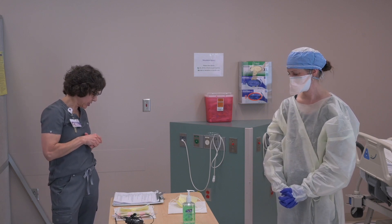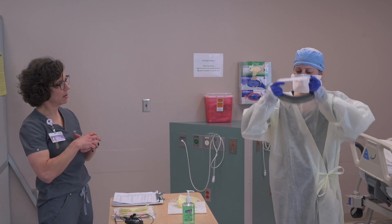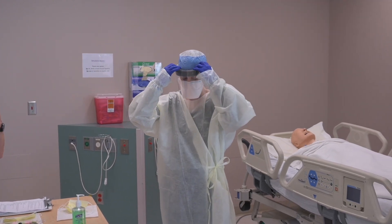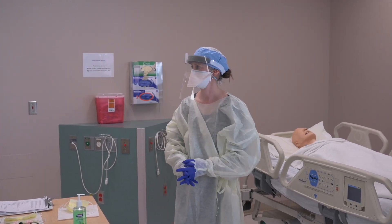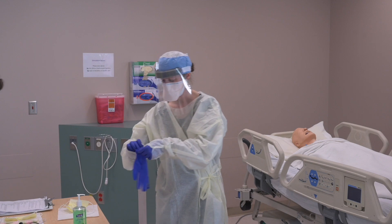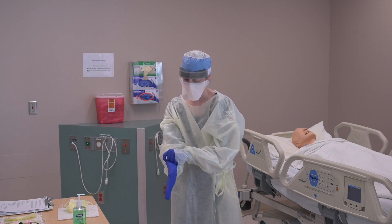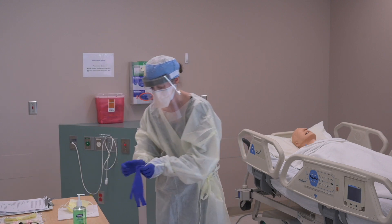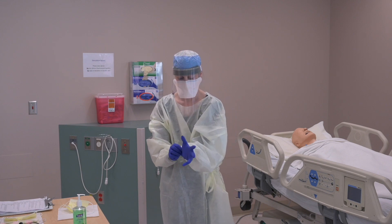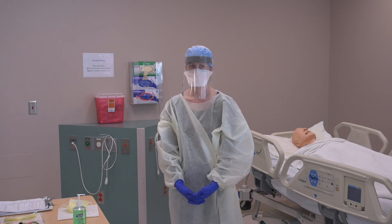Brooke, next you're going to put on your face shield. That face shield extends over and provides protection of her mucous membranes and her eyes, and covers that mask. Next you're going to put on your second pair of gloves. That's our PPE ensemble — she would now be ready to go into the patient room.